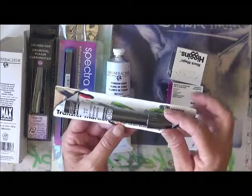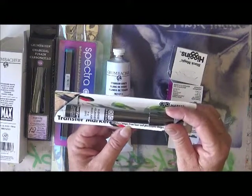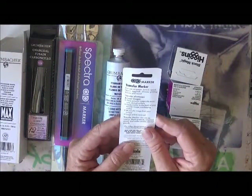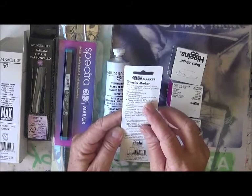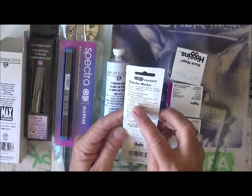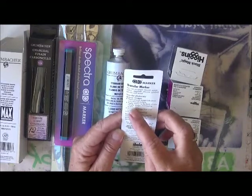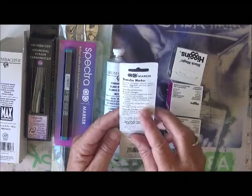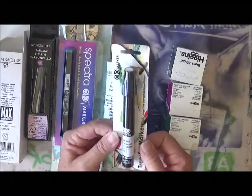I also got a transfer marker, and this is going to be awesome to use because I have never tried it. It transfers images from laser and photocopied images. Apparently you place your artwork image side down onto the desired surface, apply the marker to the back overlapping strokes, then lift the transfer image — and the image will be reversed. How cool is that going to be to play with!